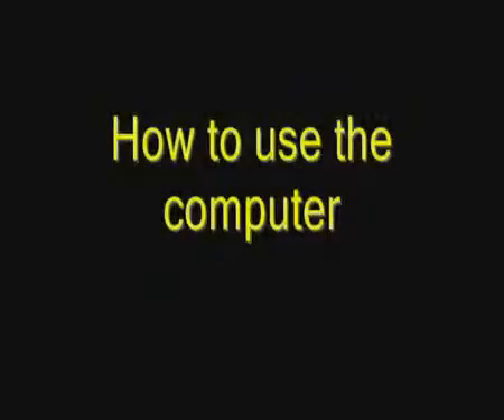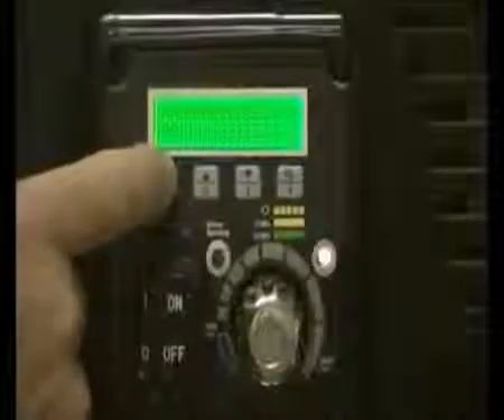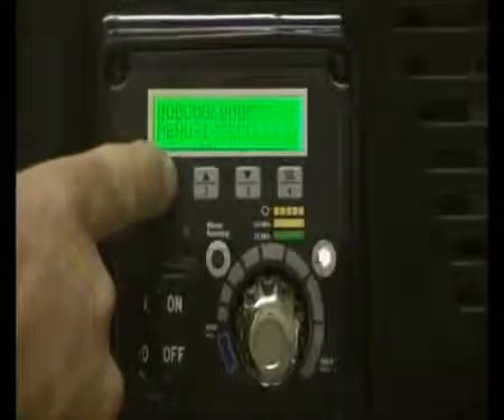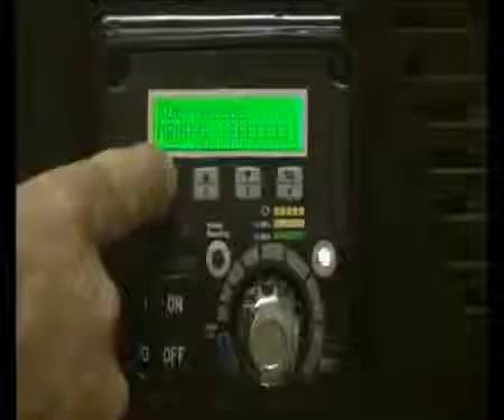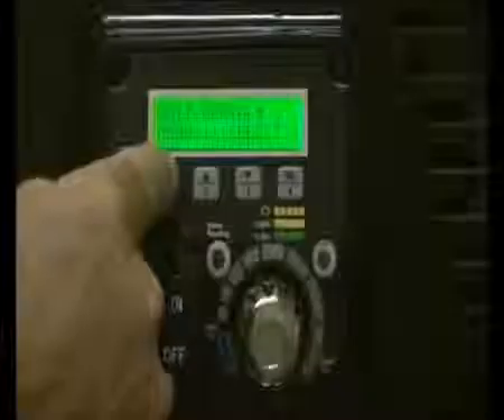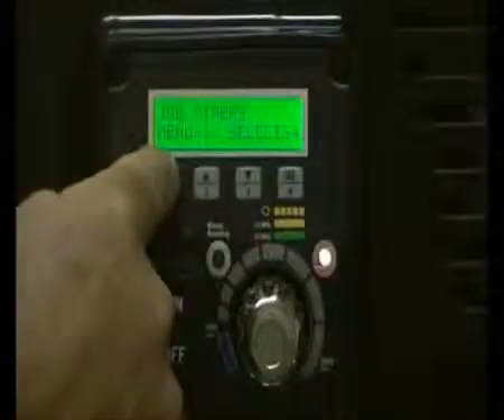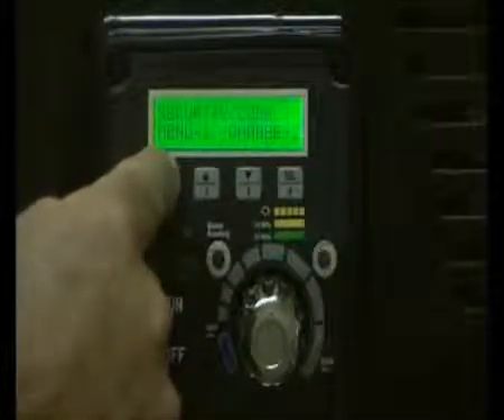Now we're going to run through how you use the computer. Located in the menu settings are: set pressures, volume pump, job volume, unit serial number, timers, job timers, service time, and security code.